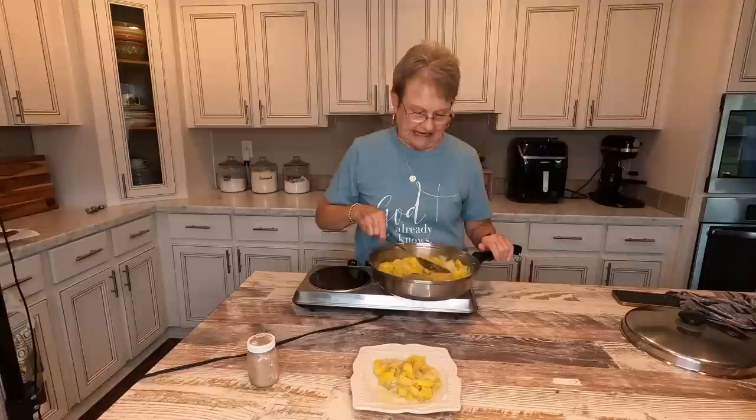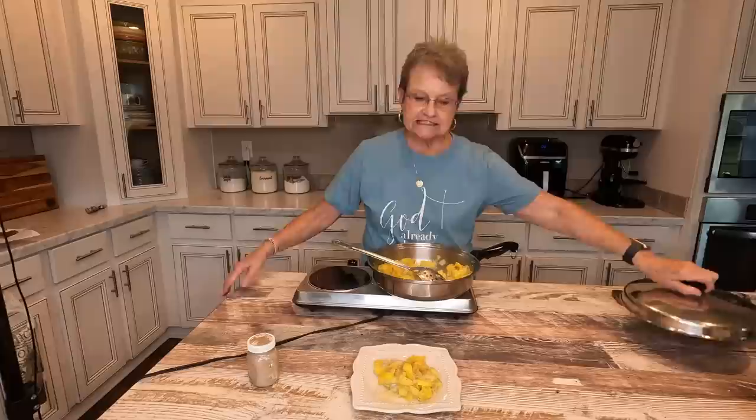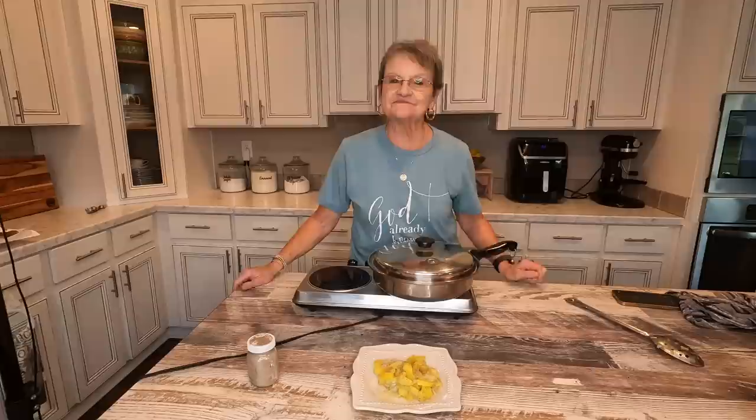No trouble at all to make it. Just chop your squash, add onion, salt it real good, add a big tablespoon of butter, put your lid on it and cook it on medium for about 20 to 25 minutes until it is so tender. You'll have some fresh squash out of the garden. Just remember that cooking's not hard — you can have a delicious meal without a whole lot of trouble. It's a lot better than fast food, and so much better for you. Thank y'all for joining me. Remember to be salt and light wherever you go. Put your trust in Jesus because He cares for you. I'll be back soon.